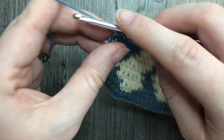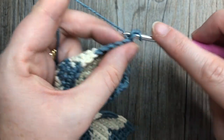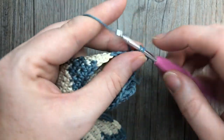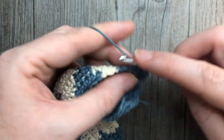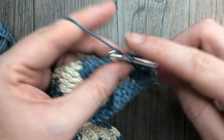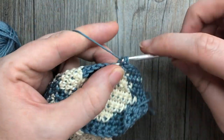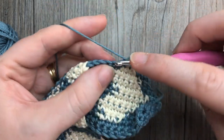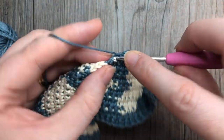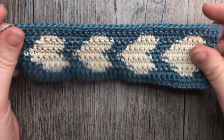You're now going to simply, in color A, single crochet in each stitch all the way across, and you're going to do that for a total of two rows — rows twelve and thirteen. After two rows of single crochet in color A all the way across, at the end of row thirteen you'll have your completed bookmark.